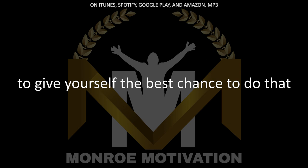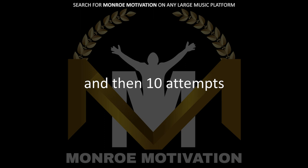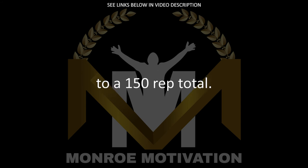To give yourself the best chance to do that: five pull-ups and then 10 dips or push-ups every minute for 30 minutes, and that will get you to the 150 rep total. That's the Holy Trinity.